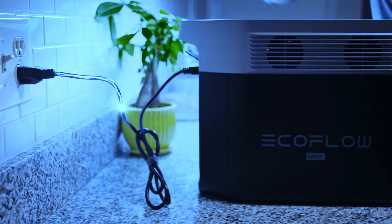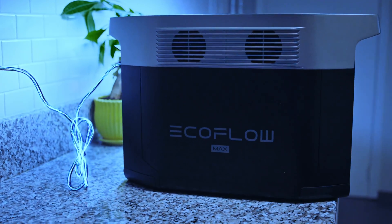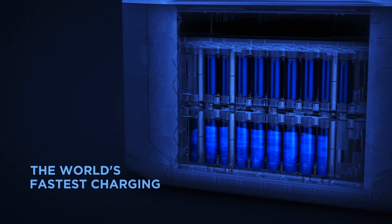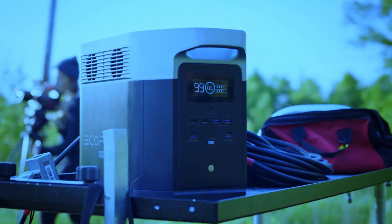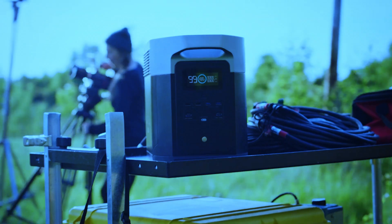I still think this is a fantastic product. Apart from the few bad points I listed, I did say it is a great product and I absolutely stand by that. I still use it every day and it's so capable. As far as power delivery is concerned, this thing is amazing. And I'm sure the second generation of EcoFlow products, which is now available, are equally as good and maybe better in some regards.